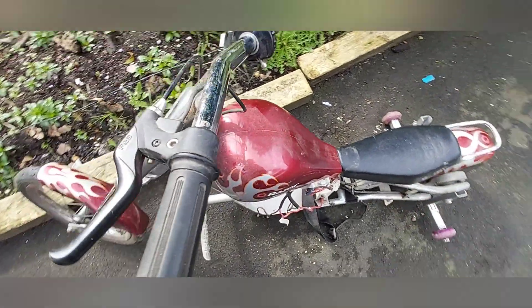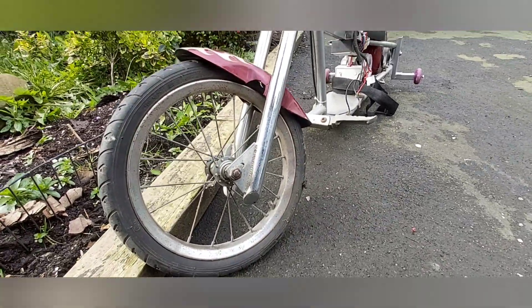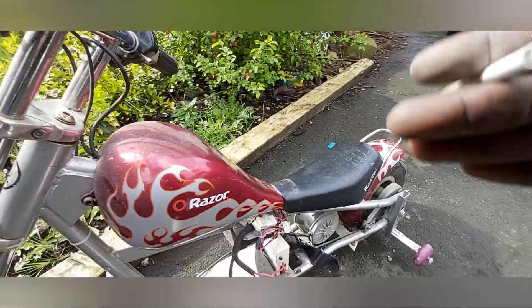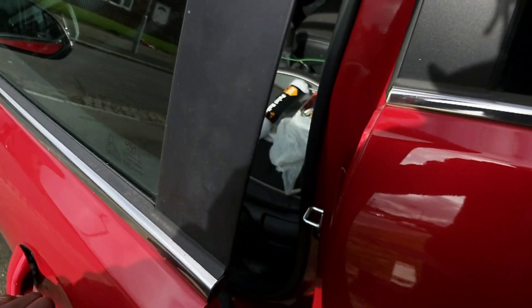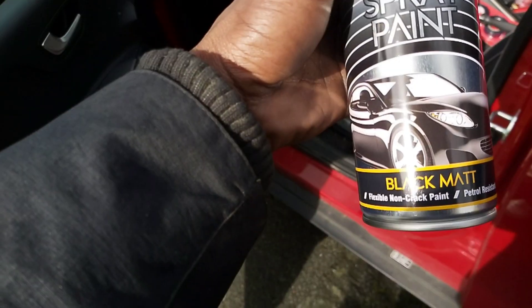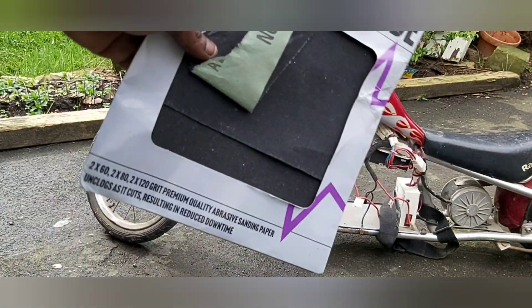That's just how I build. Paint-wise, it currently looks terrible, so we're just going to sand this down with some sandpaper. Let's get it.